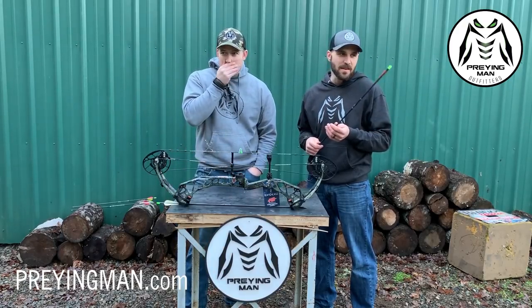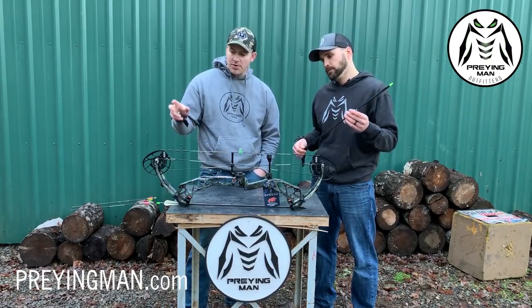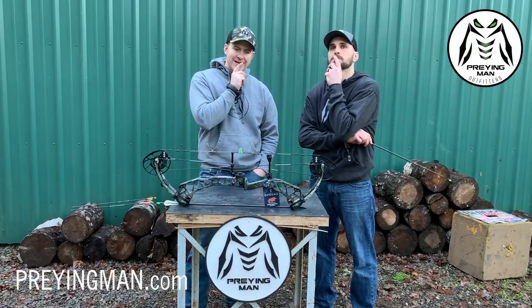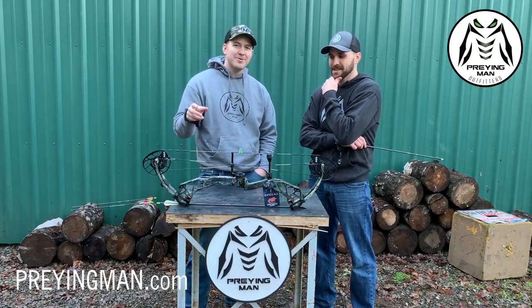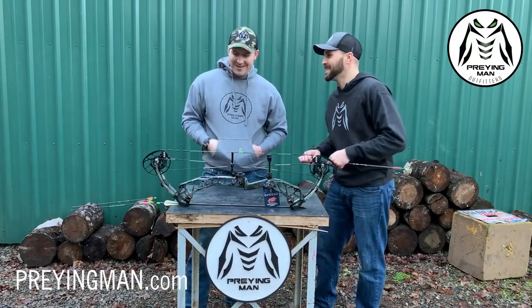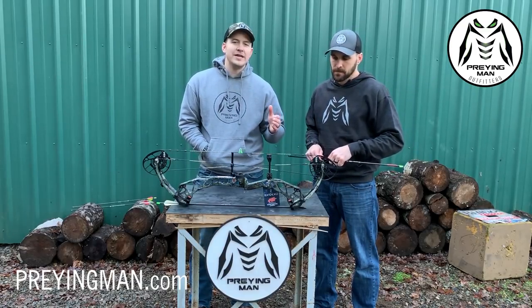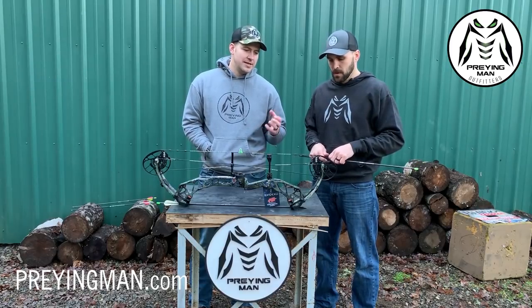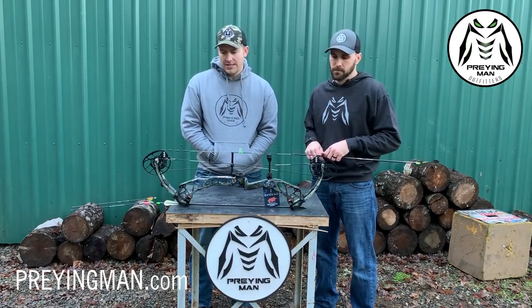I want to cover the cams one more time. If 80% let-off is not enough and you'd like to hold an additional 10 to 15 minutes on that game animal when it's in front of you, you can also get this bow in 90% let-off. So you have 80% on the shelf and 90% on the shelf — which one are you going to go with? 90% every time. That's a really, really nice feature. And these cams are so easy to adjust in terms of draw length — you do not need to press this bow to change draw length. The lettering on the cams that signifies what draw length setting you're in is very, very easy to discern.